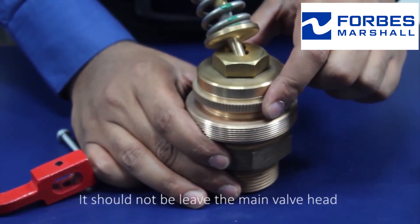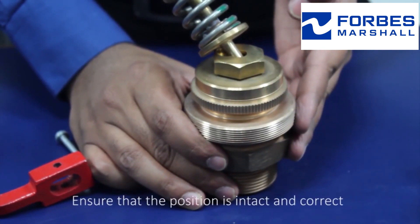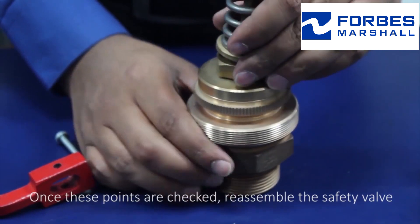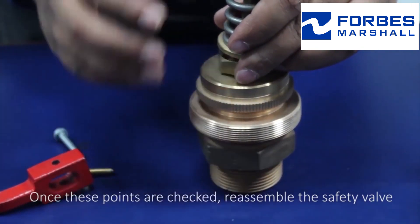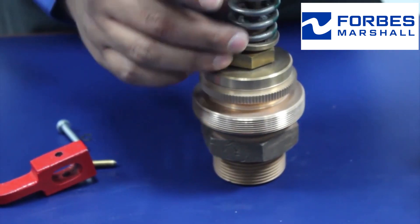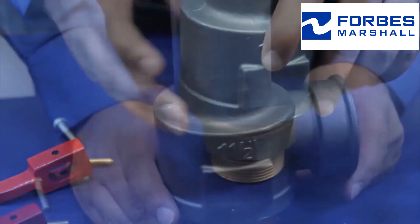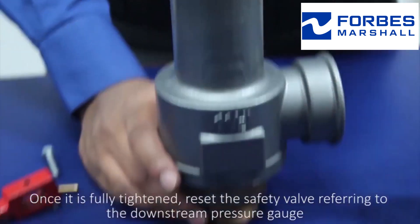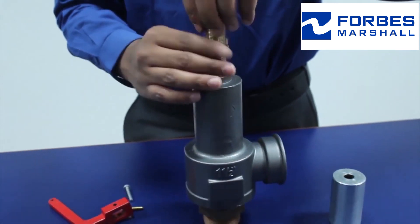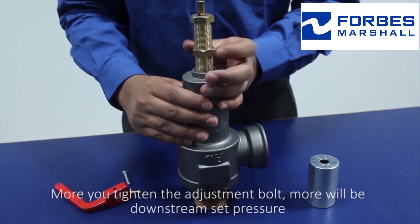The blowdown ring should not leave the main valve head — ensure that the position is intact and correct. Once these points are checked, reassemble the safety valve. Once it is fully tightened, reset the safety valve referring to the downstream pressure gauge. The more you tighten the adjustment bolt, the more will be the downstream set pressure.